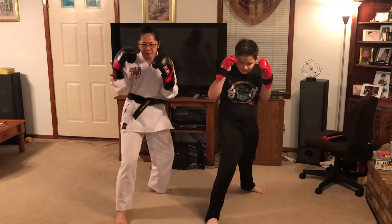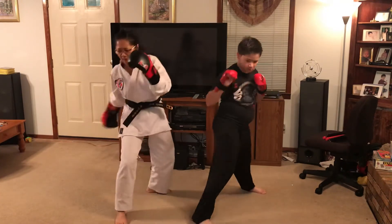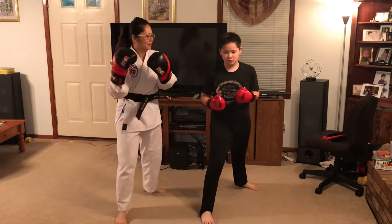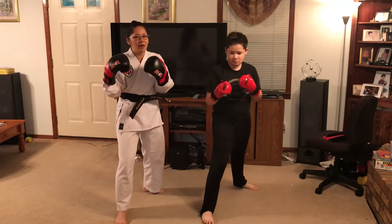All right, so one, two, three — four will be the upper cut. All right, and last one, we'll add the leg.